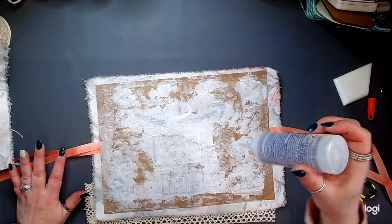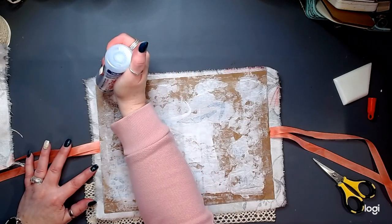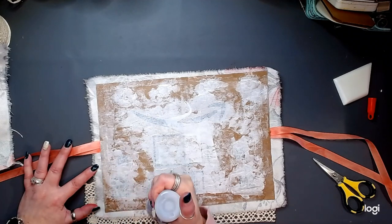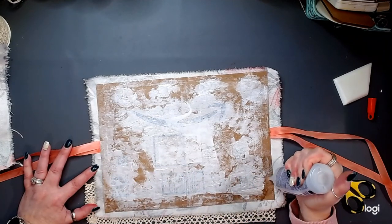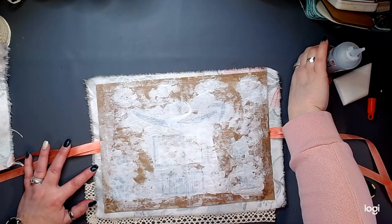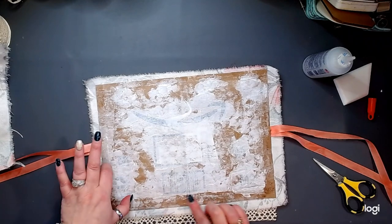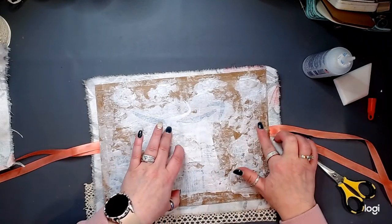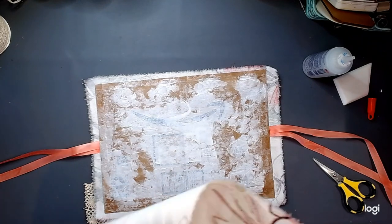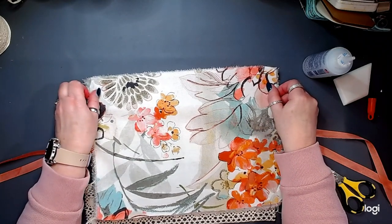This ribbon is gorgeous. This is the front of our journal — same thing. Make sure you're laying your fabric down the way that you want it to be oriented on your journal if this is what you're doing — that is important. Let's apply Fabri-Tac in a very scientific way: roundy, roundy, straight across. Smooth it out so there are no lumps and it won't show on the fabric.